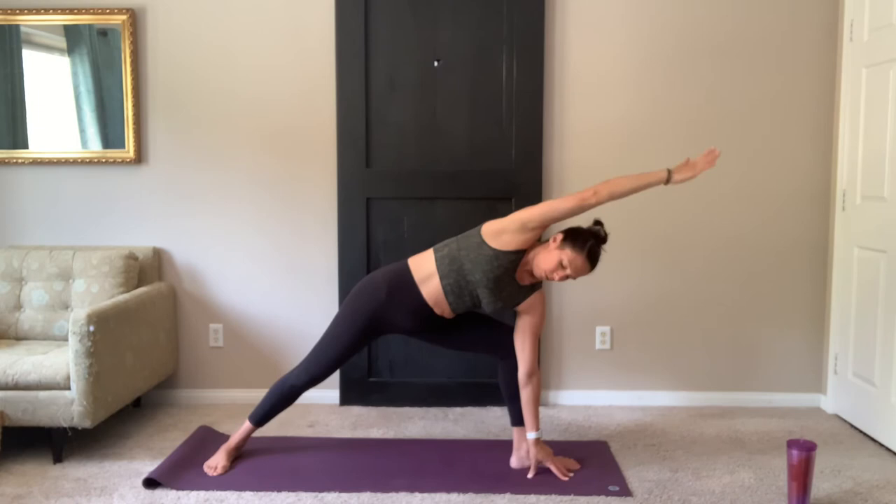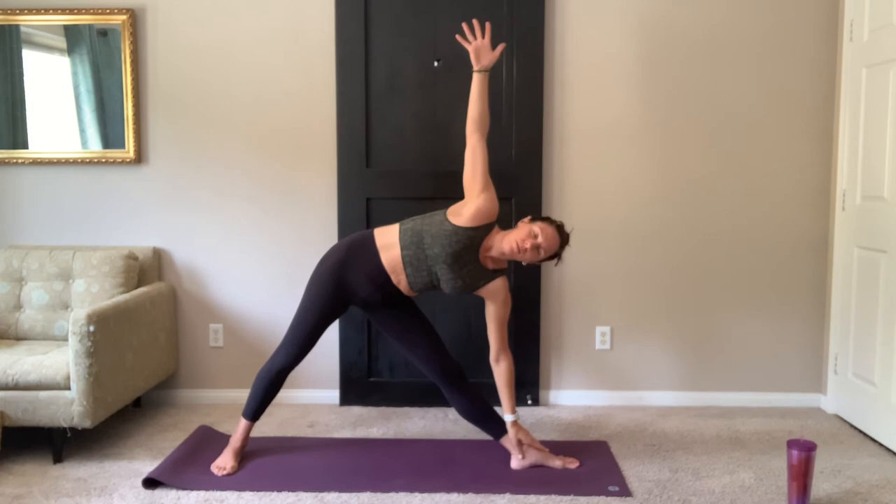Release the wrap. Right arm forward. Inhale, warrior two. Front leg straightens, back to triangle. Left fingertips reach forward, hips shift back. Move into triangle. Look up to your hand.